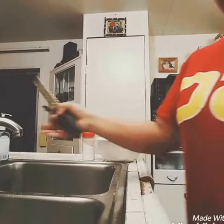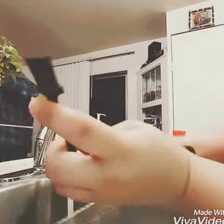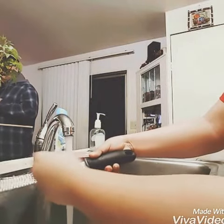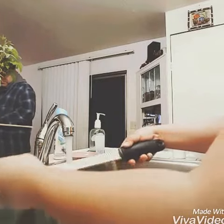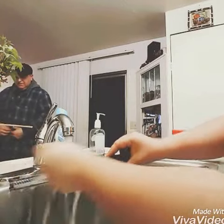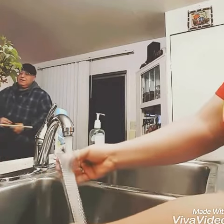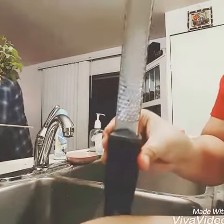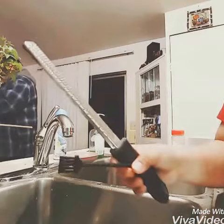Now I'm going to show you how to clean this. There's a brush included and you just do it like this — it's easy. It's so easy to clean with this brush. I like it so much.